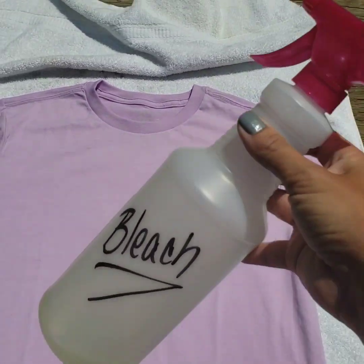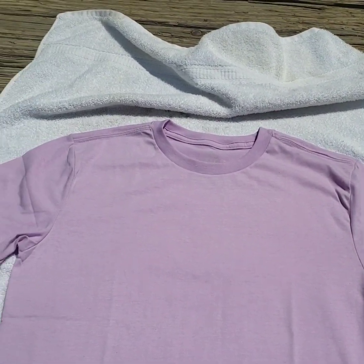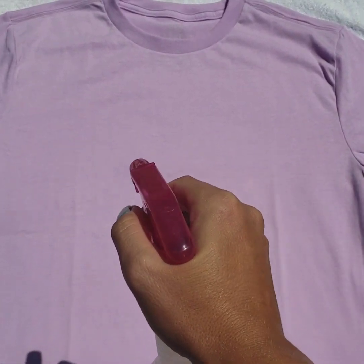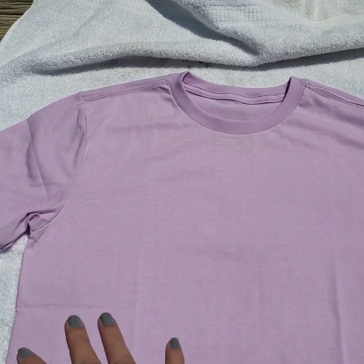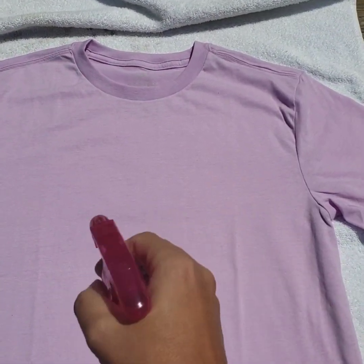Okay, so I just have my bleach here, and it's straight bleach — I don't mix my bleach. I'm just going to spray it on. I want my design kind of in this area, so I'm going to spray it a little bit heavier here in a mist so it'll be more solid, and then I'll put spots everywhere else.